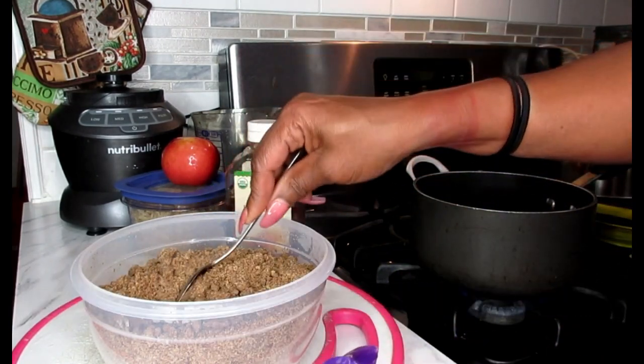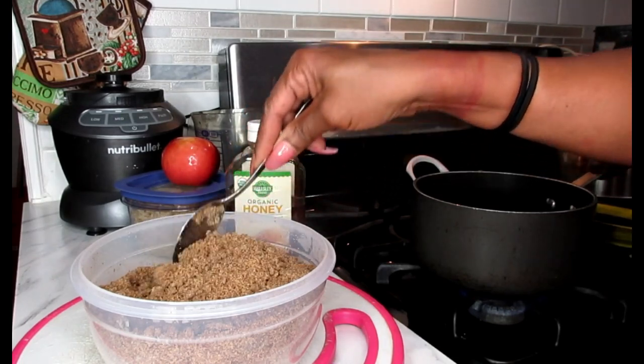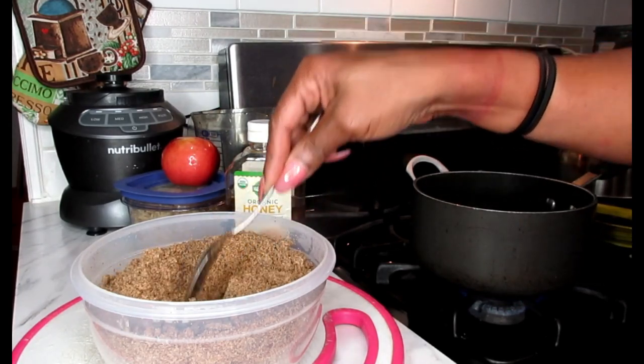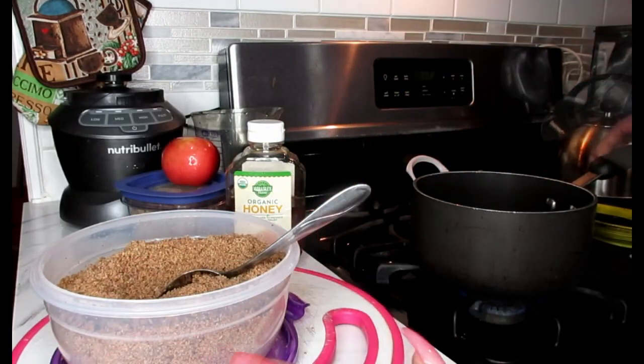If you don't know what this mixture is, stop this video — you have to make this first. Check down below for the video link for this wonderful mixture that we're going to be adding into our evening smoothie, because this is what's going to help you throughout the night.